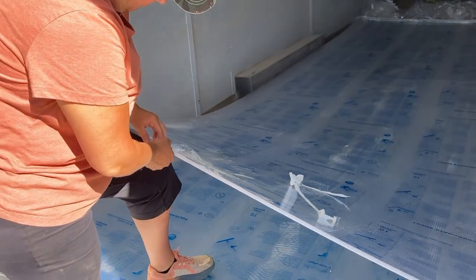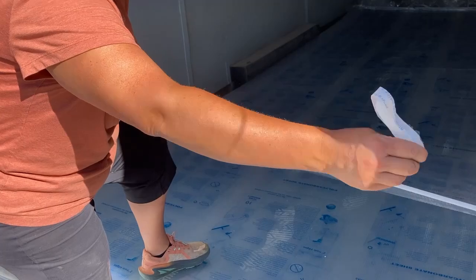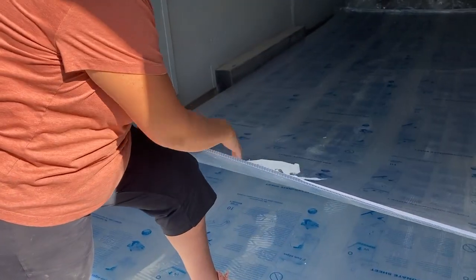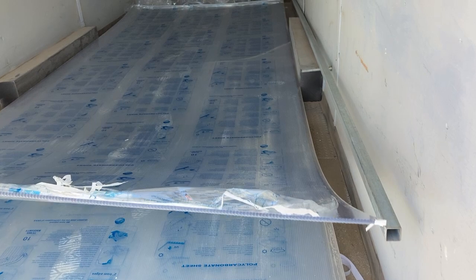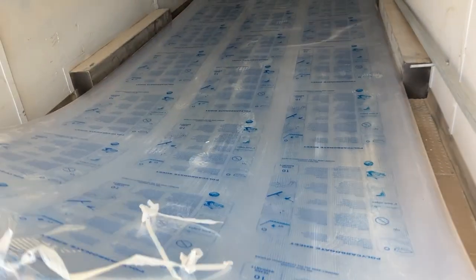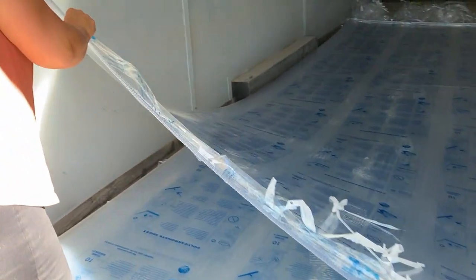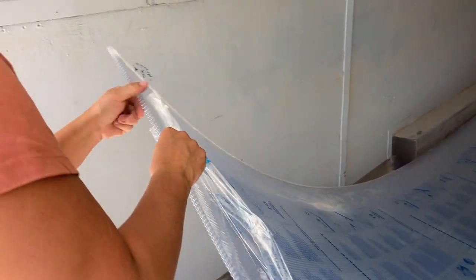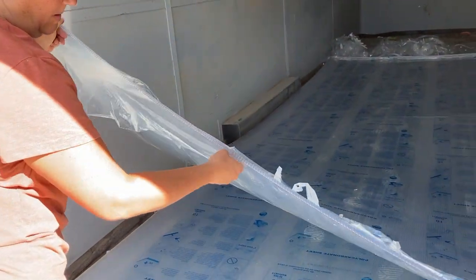The first thing to do is strip a little bit of the plastic away on both sides. On the bottom you'll be completely stripping the protective layer, but on the top you want to leave that protective layer on until you're done putting all the screws and trim in. The reason for that is you'll scratch up the polycarbonate. Lynette has gone ahead and peeled that protective layer and tape away from the edge.